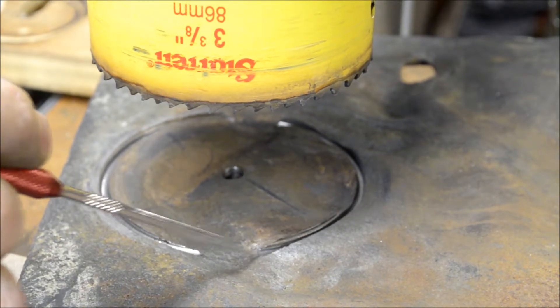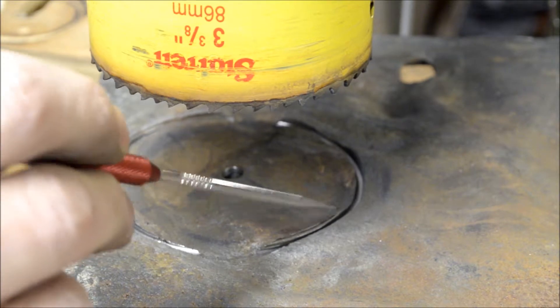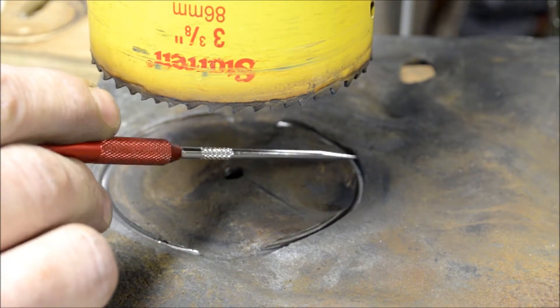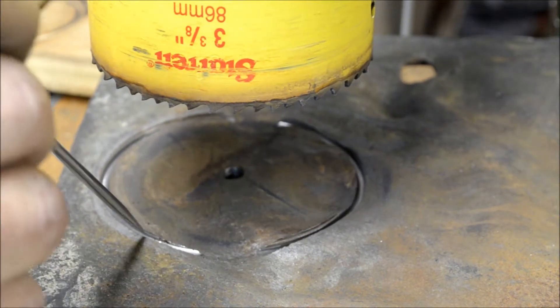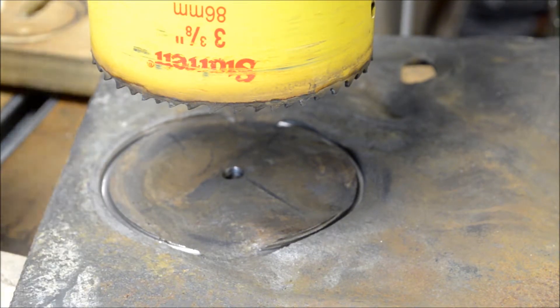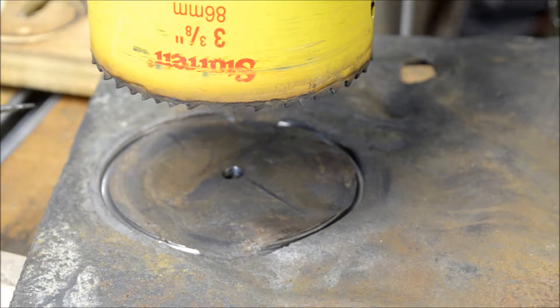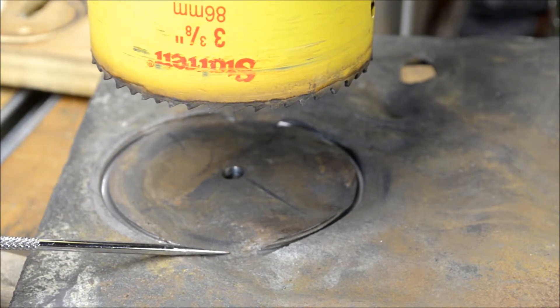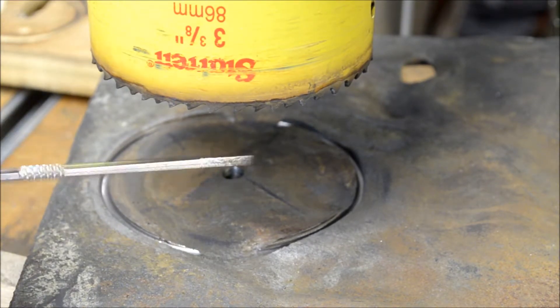I'm just hoping that by the time this becomes continuous, it'll be through at least in one or maybe even two spots. This spot looks like it might be a little bit deeper here. It's so tempting — I've got this on the lowest speed — and it's so tempting to crank this up to go a little bit faster. But probably one of the most valuable things I've learned as I get older is patience. I only have one hole saw and I don't want to burn this one up and have to go get another one.